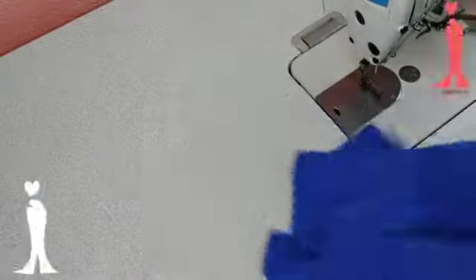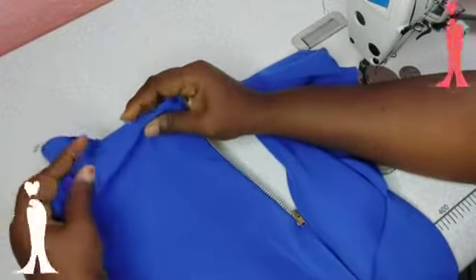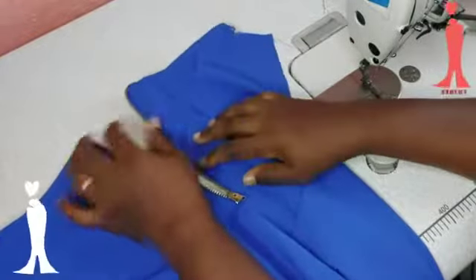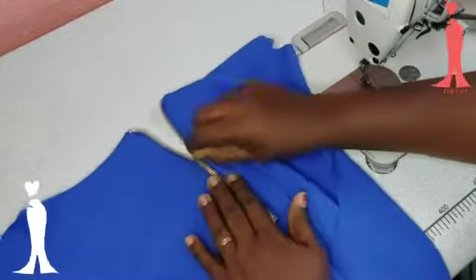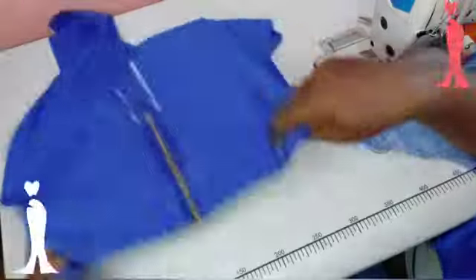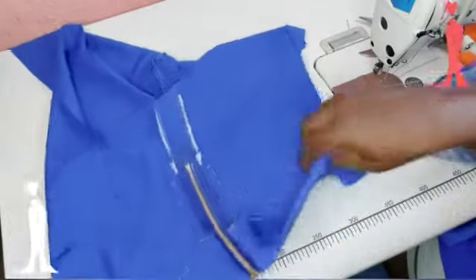Ensure that the stopper is showing by the time you are done. The stopper on your zipper is key — it has to show, whether on your skirt, your blouse, or your top. This is my zipper and it's lovely. See the neckline — how neat it is. This is the inside, the wrong side.